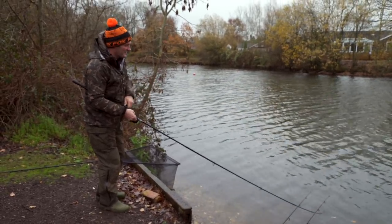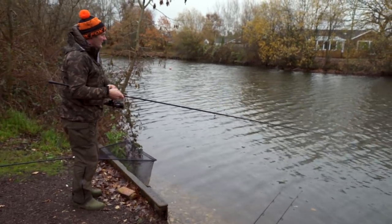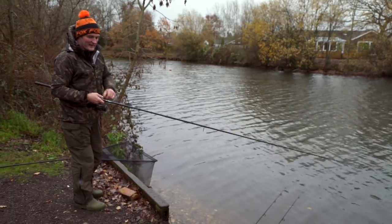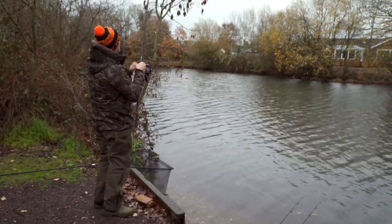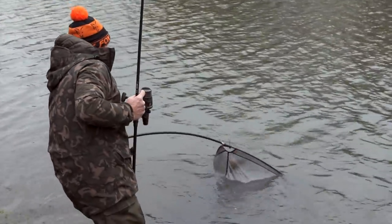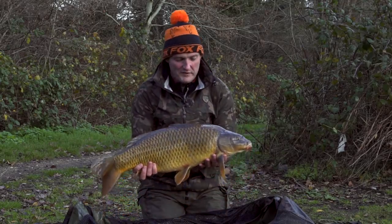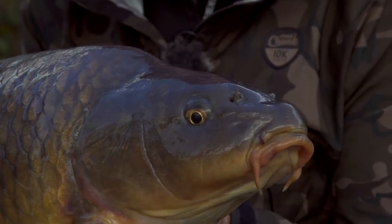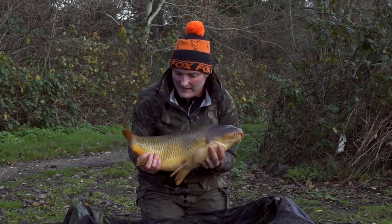It's a good old boat, an absolute rattler! In winter you never know what you're going to get — sometimes just the lightest indication on the bobbin, just a lift or a drop, and sometimes an absolute rattle like that one with no mistaking it. Got him, happy days! Cracking scrap — he's a mid-double winter common. Conditions are so mild at the moment, although by the time you see this it might be really cold. Whatever the conditions, just get out there and get fishing, because there's always a chance.